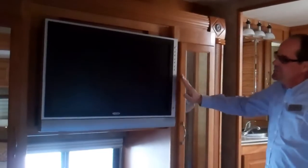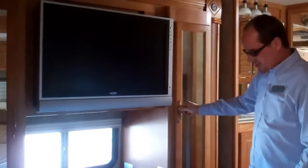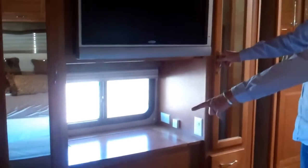This slide right here is in right now, but when it goes out you pick up about another two and a half feet, which makes it very nice. There's a nice flat screen TV back here, some additional closet space, and six more drawers on the bottom — so lots and lots of room back here.